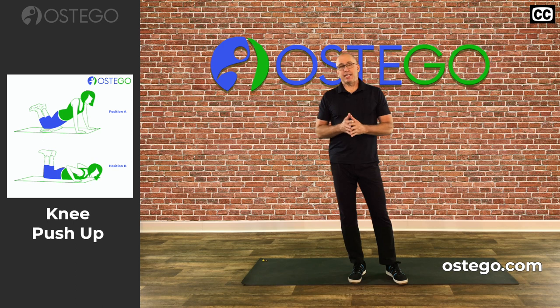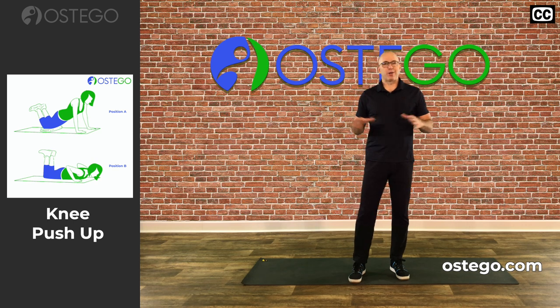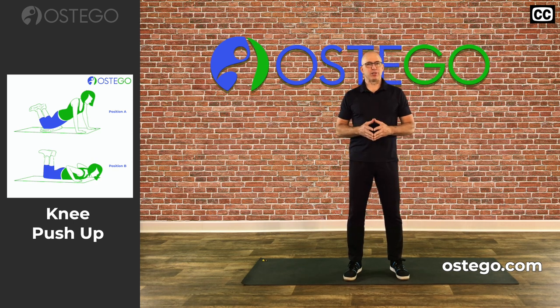That is the knee push-up — thanks so much for your time. If you haven't done so, please check out our website at ostigo.com to see information about our exercise classes, which incorporate a lot of great exercises just like the knee push-up that are all focused on improving your bone health. Thanks so much, and we'll see you there.